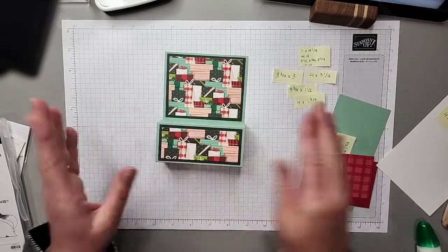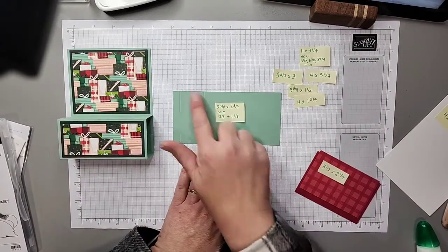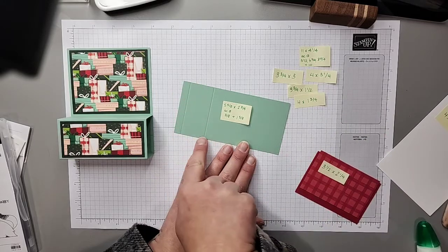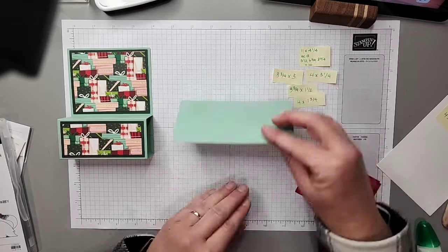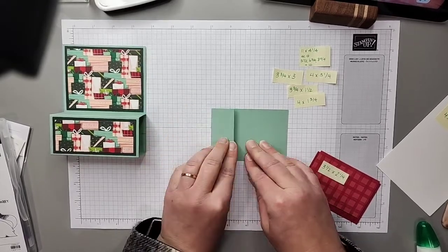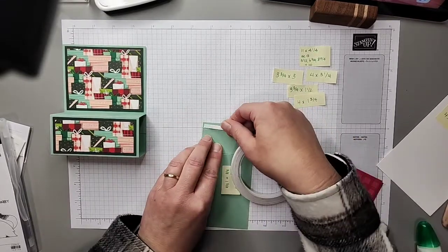Now we can add the top panel on the step. I have a piece that measures five and five-eighths by two and three-quarters inches, scored at the three-eighths mark and at one and five-eighths. I'm going to flip it over, fold it in, and then use tear tape attached right on the three-eighths score line.